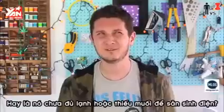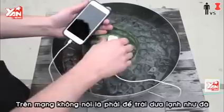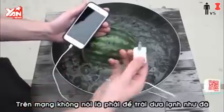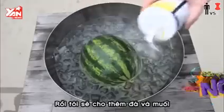Maybe it's not cold enough, or there's not enough salt to produce the electricity needed? Now it did say that the watermelon needed to be ice cold, so I'm gonna give it a few more minutes, and then I'm gonna add some more ice and some more salt.